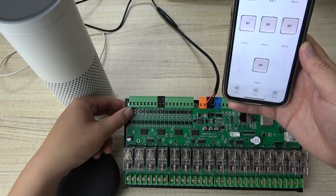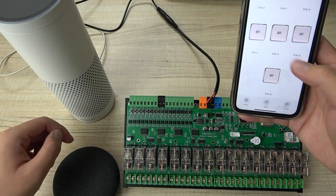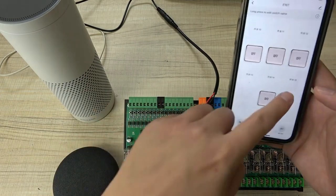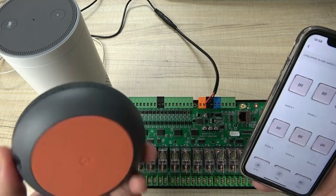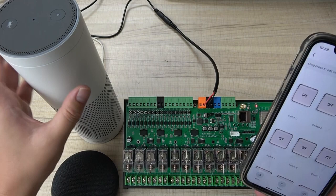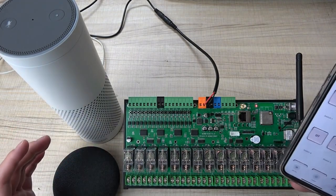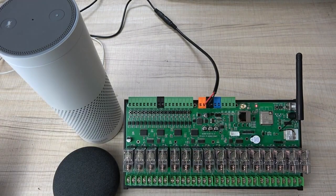You can see all 16 buttons - I can click and 16 channels are on, and turn off by mobile phone, or turn off by the button. All states will update in your application. You can also use voice control by Google Home - I have not done that demo because of time. So now you can use the Tuya application, Alexa speaker, and Google Home speaker, all working at the same time for voice control and Tuya control of this E16T board. Thanks for watching.